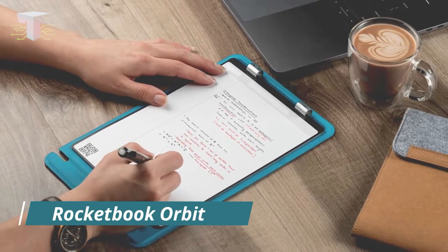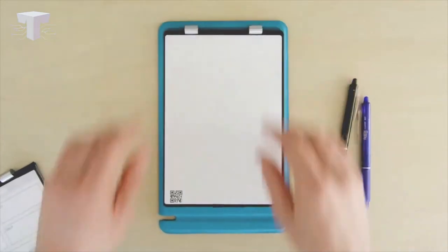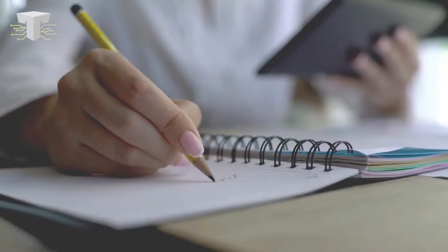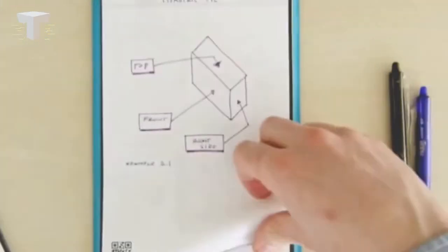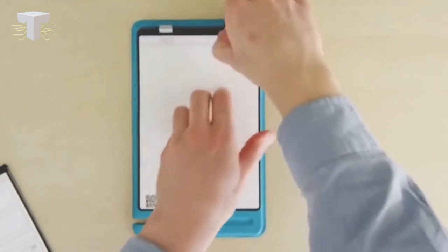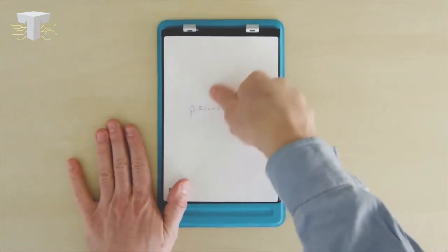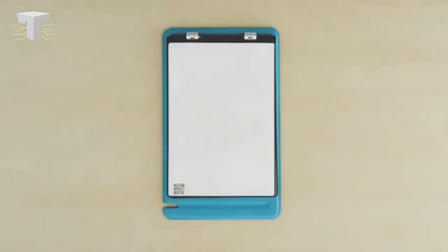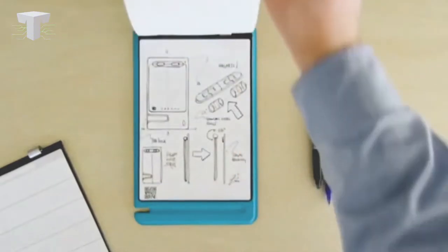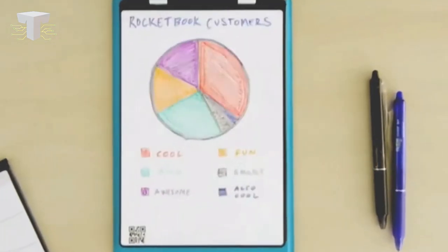Rocketbook Orbit. This gadget innovatively combines our classic paper notebooks with next-level technology. The result is called Rocketbook, which is an endlessly usable notebook. Your regular notepads get filled up soon and you need to get new ones often, but this book can be used over and over again. You get a special pen when you purchase this book. When you write or draw anything on it with that pen, it looks like a regular notepad — but as soon as you sprinkle some water on the sheet and clean it with a piece of cloth, it magically erases everything, creating a fresh new page for you to write on.